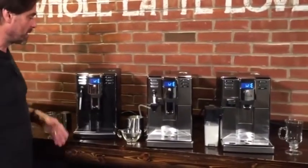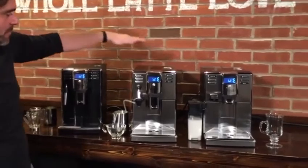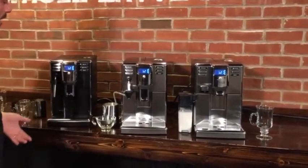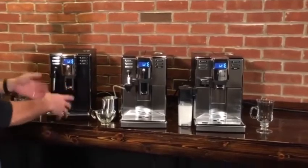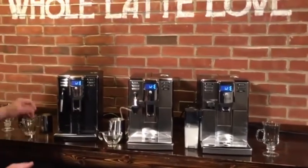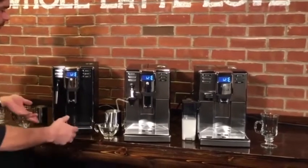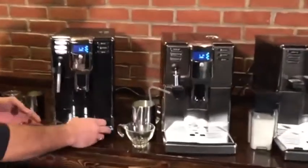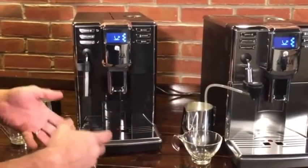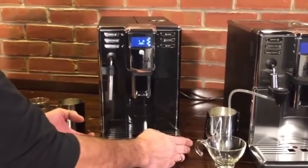So there are three models here. There's just the Anima, then there's the Anima Deluxe, and the Anima Prestige. What's different about the machines is how they work with milk and then some of the exterior treatment. But other than that, they are really very similar. So let's talk about what's the same. First, very narrow machines.